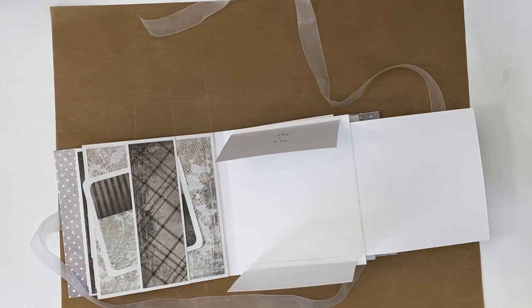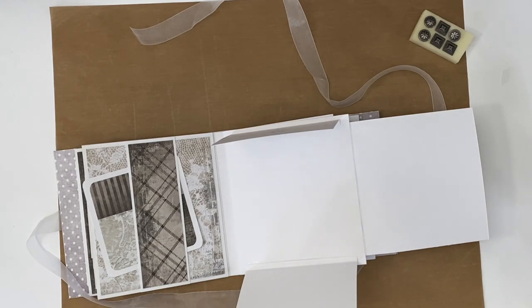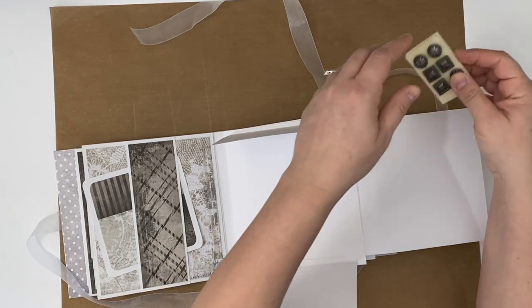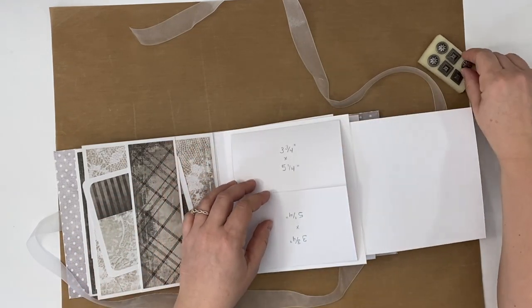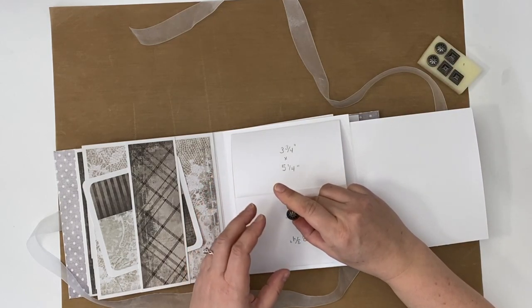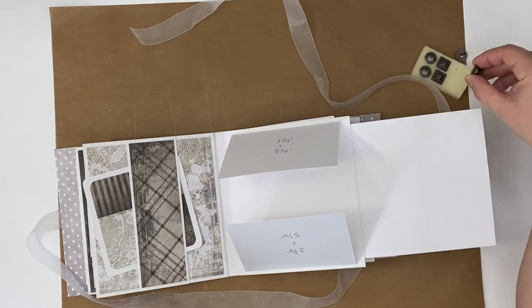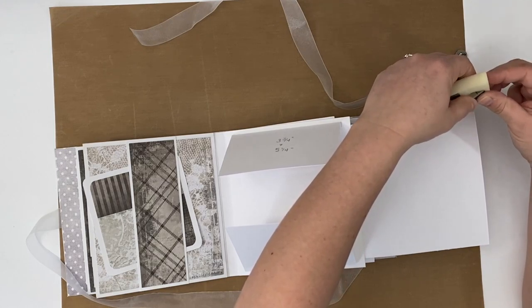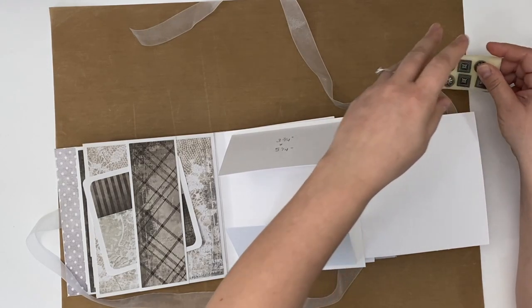Why don't we do brads for our closure? I've got some brads now. I think what I want to do — do I want these circles? Maybe. Where are these squares? Maybe. I don't know, but I have enough. I have tons of these. Yeah, we'll do that.